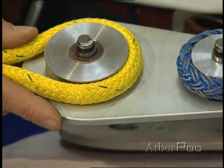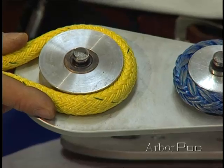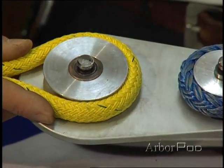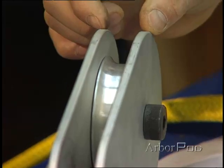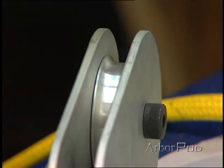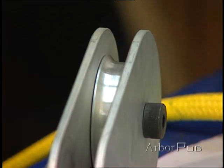You'll notice that in this case, the cheek plates will extend beyond the rope to protect the rope as the rope rotates over the sheave, to keep it from rubbing against the tree and abrading the rope. Another thing you can see here is that we've got a space between the cheek plates, and we want that to be large enough so that the rope isn't rubbing on either cheek plate.